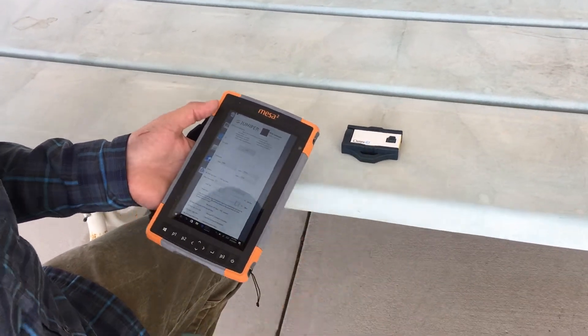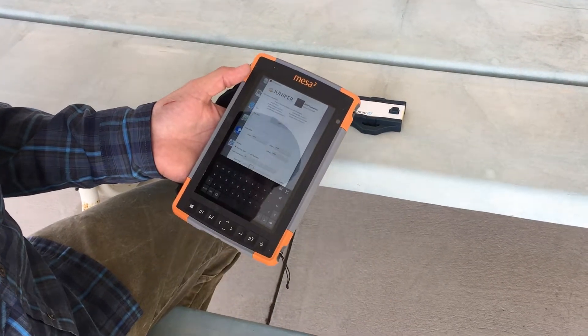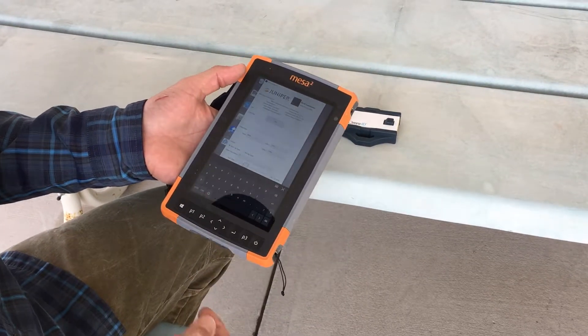This is a UHF RFID tag, and right now I have the scanner set to scan when you press the P1 button, and that is user configurable.